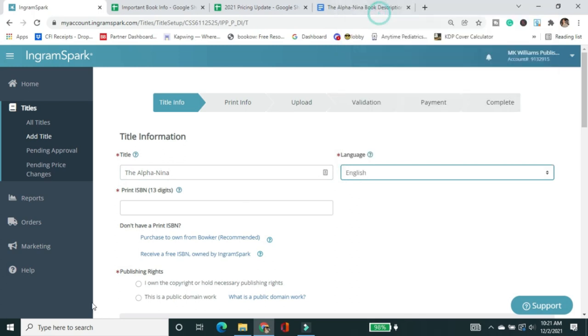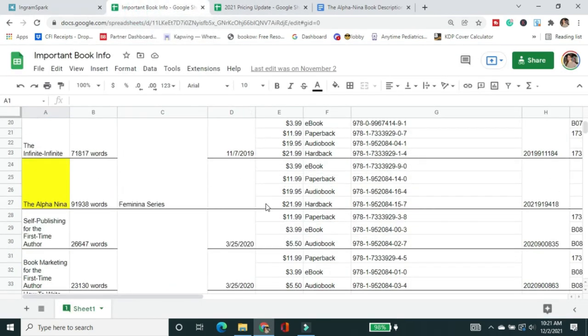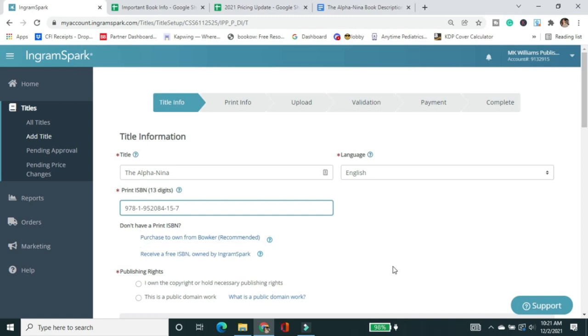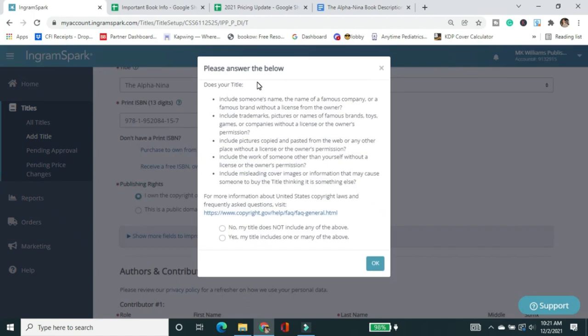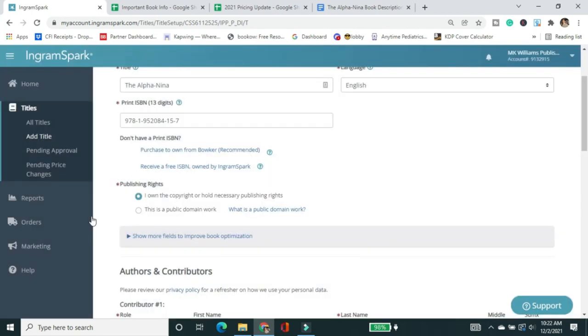Now I'm filling in the information. A lot of these are self-explanatory: the title, the language. I need to provide my ISBN that I've already purchased and assigned for the hardcover — I don't need to purchase or use a free one. I own the copyright. It's going to ask a series of questions: does the title include someone's name, famous company, famous brand without permission? No. Any trademarks, pictures of famous brands, work of someone else, or misleading cover images? No. My title does not include any of the above.